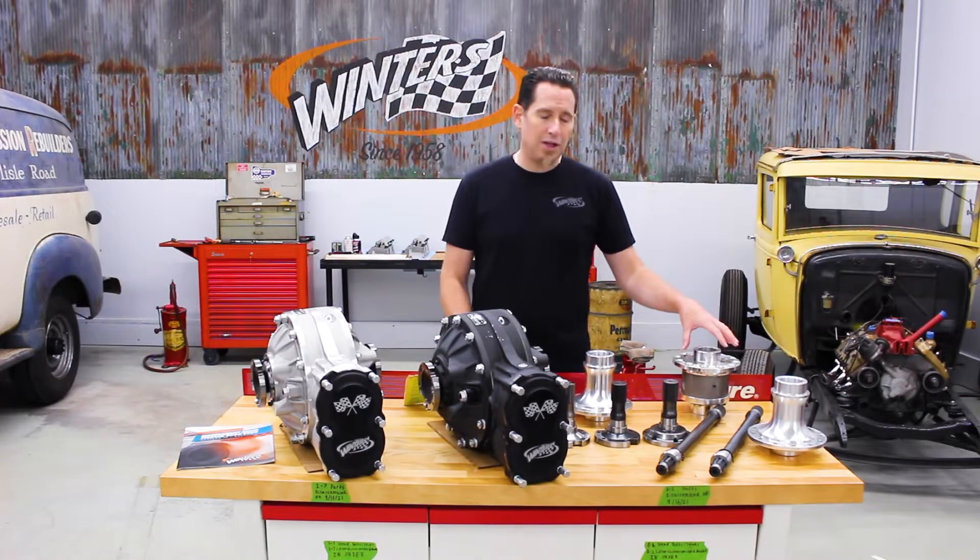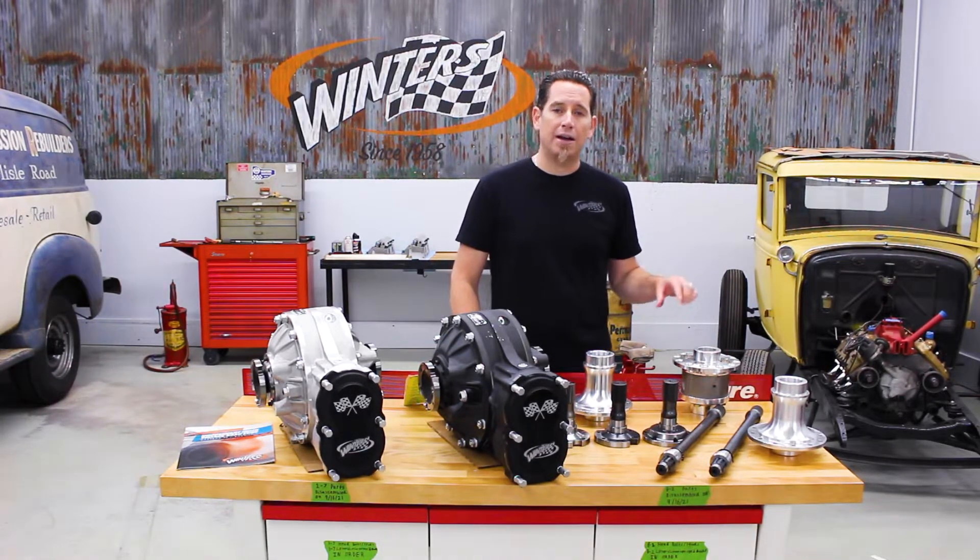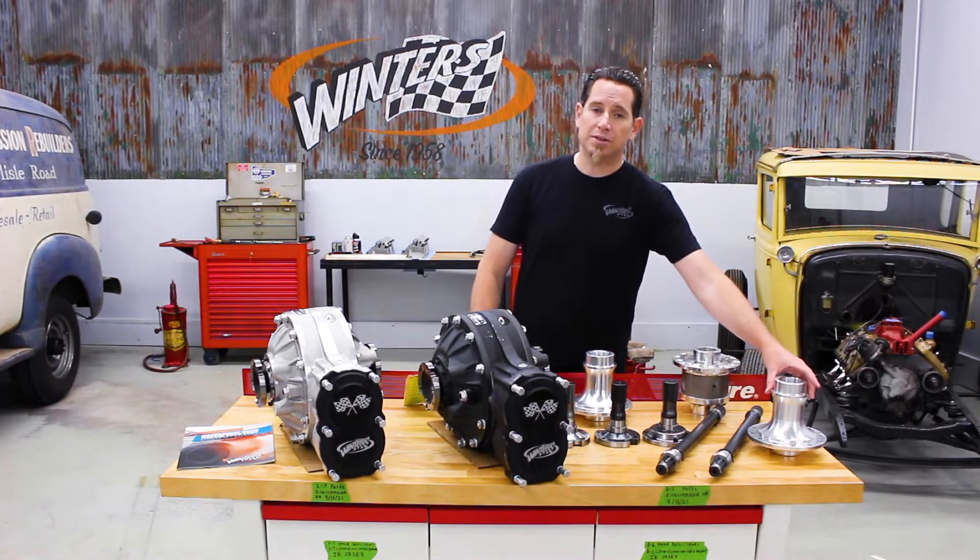First, in addition to the 31 spline differential and 31 spline spool, we've got a 35 spline Winners Track limited slip diff as well as a 35 spline spool.